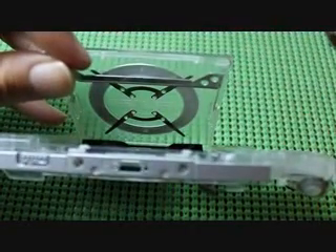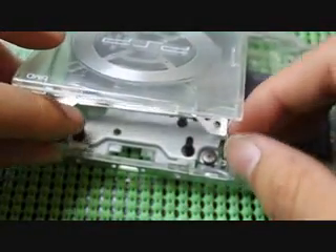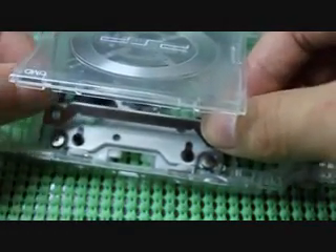Now you have to put back the door hinge thingy - the UMD holder. Just put that there. This is why you push it up while you're attaching the door of the UMD case, so you don't accidentally push it down so it comes out again. Basically, you're going to want to put it back the same way you took it out - just place the notches over the thingies that stick out. I don't know what they're actually called, so I'm going to call them thingies.